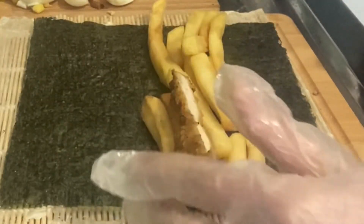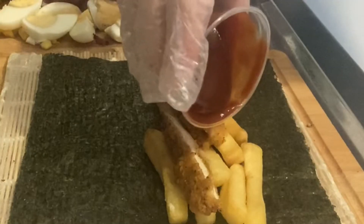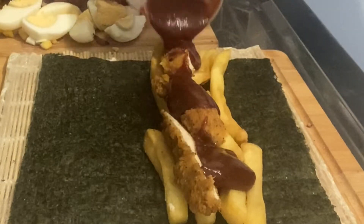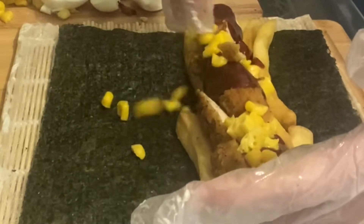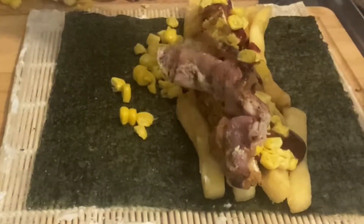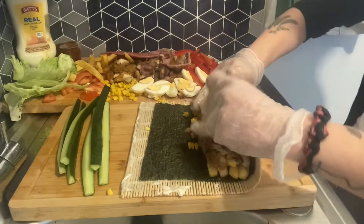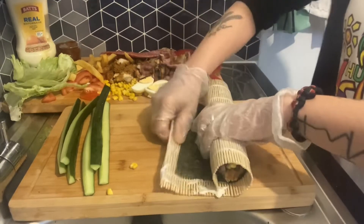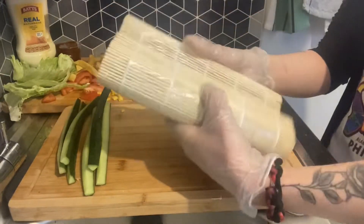Oh, chips, chicken, barbecue sauce, corn, bacon. Roll it! Yeah!